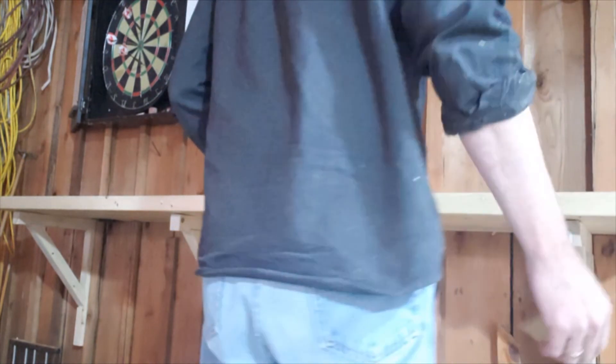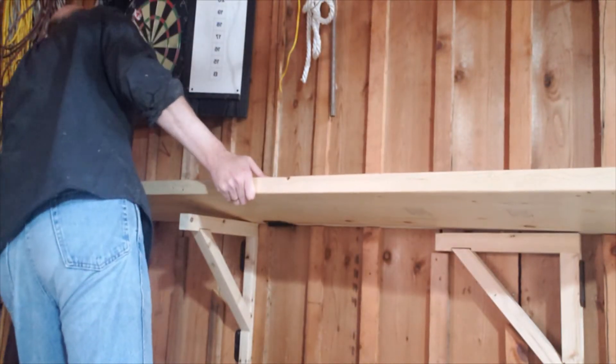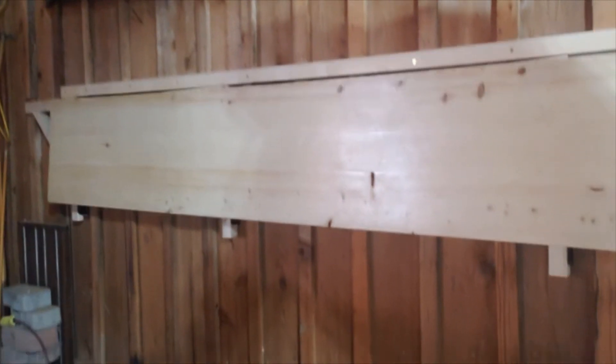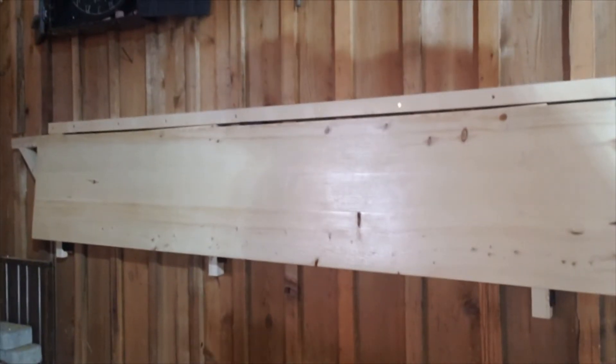And that's it — the shelf is done, installed, and working perfectly. In the wintertime I can just fold those braces against the wall and fold the counter down so it's out of the way, put the pool table there, and still get my truck in the garage. And the beautiful part of course is that I still now have a place to put my beer when I'm actually going to play pool.